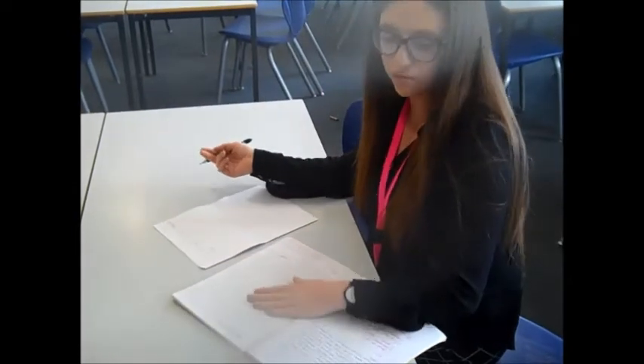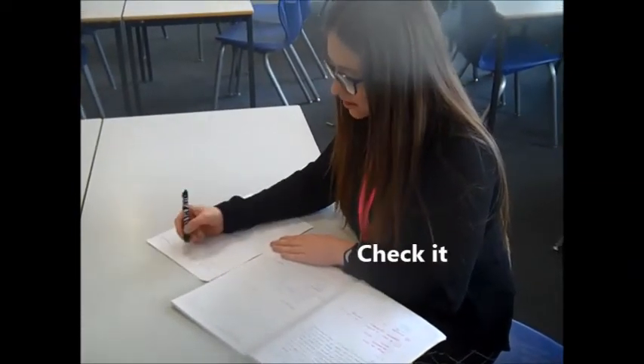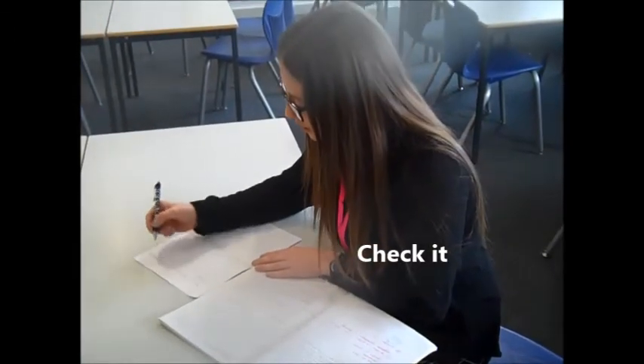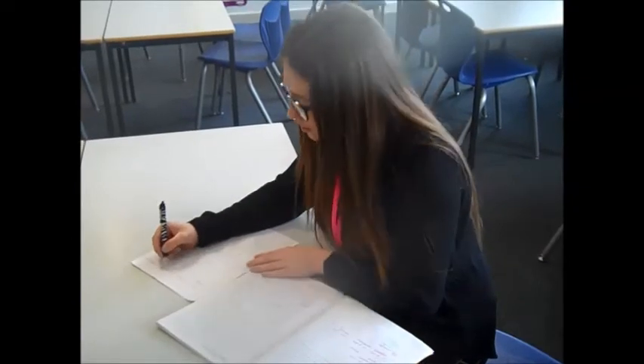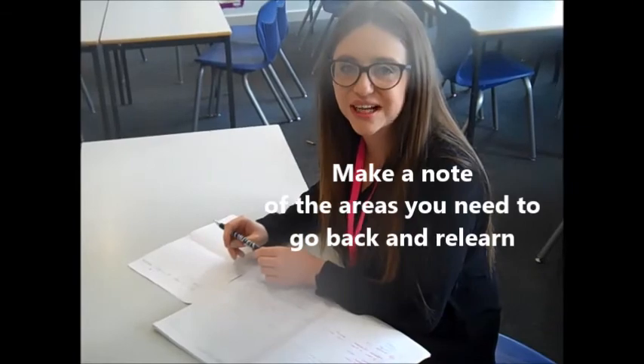And then I'd simply uncover it and check my work. What's really good about it is that you can actually see the little bits that you might have missed. So I can see there that I've spelt something slightly incorrectly, so I need to underline that word there. I'll put a little star next to it and know that that's something I need to focus on for next time.